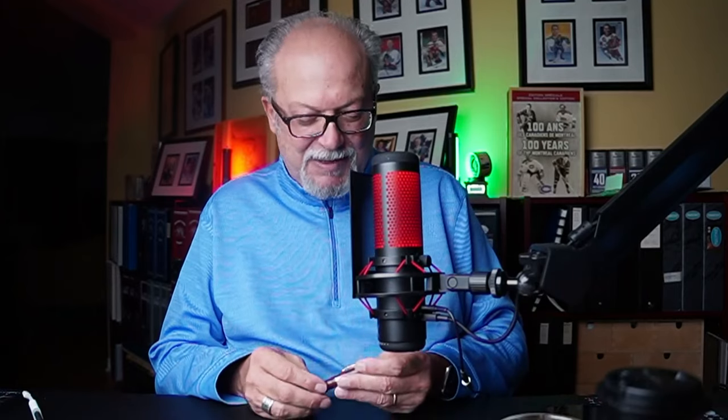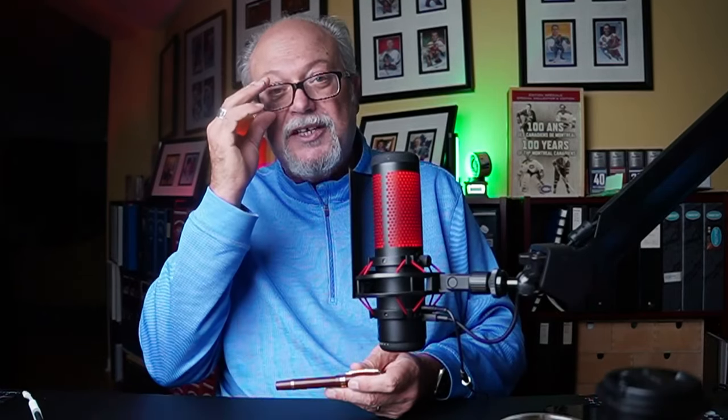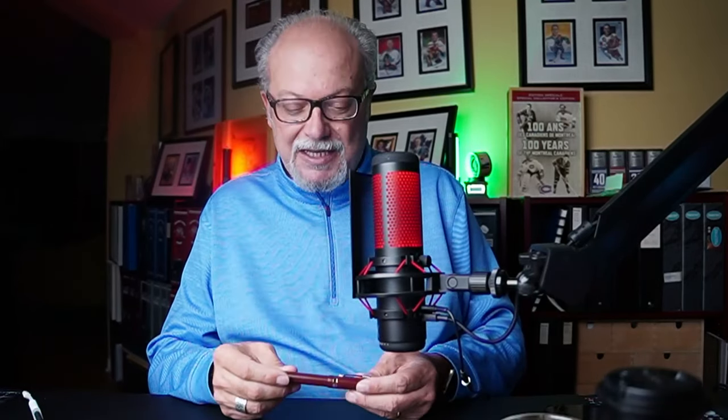I've discovered another gem, I think, folks. I'm hoping anyway. As I've stated in several of my past reviews, I have been in the last several weeks, maybe a month or two, been searching for inexpensive gems that I could add to my collection and that I could share with my audience for them to consider purchasing or at least taking a look at. And I think I found another one.